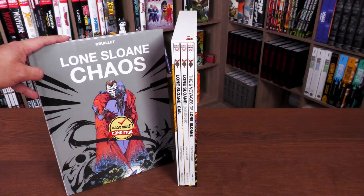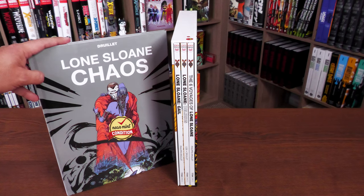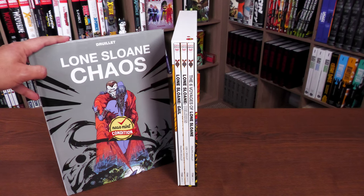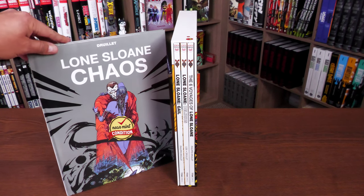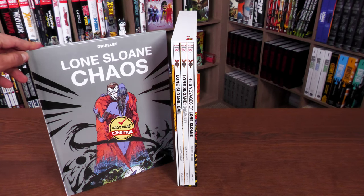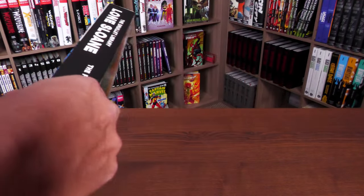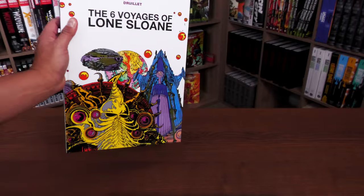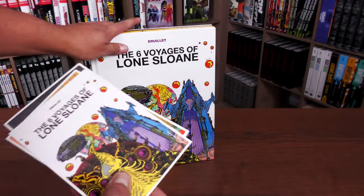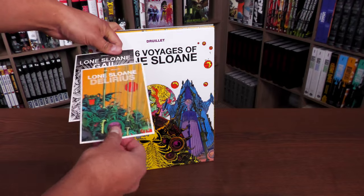There are a lot more Drillet stories featuring Lone Sloan, and hopefully we will get another box set. This is the first one, and there are several other stories with more box sets to come hopefully — if this one sells well enough.